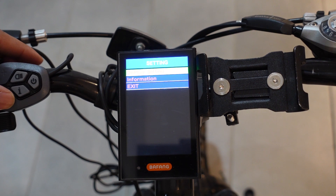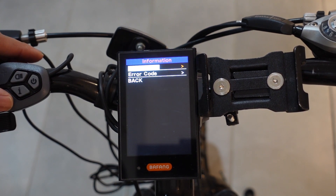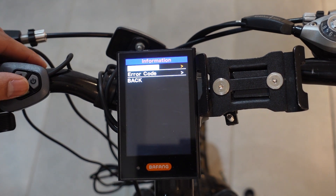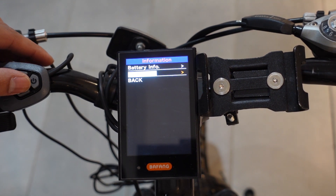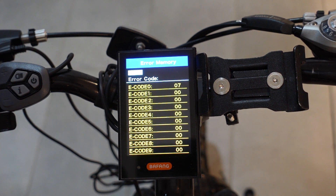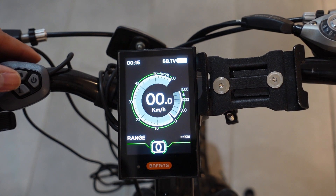The second option on the main menu screen was information — let's go in there. Over here you can set your battery information, but currently this information is not available, hopefully soon. And lastly, this screen shows you your last 10 error codes, which makes it easier to diagnose issues.